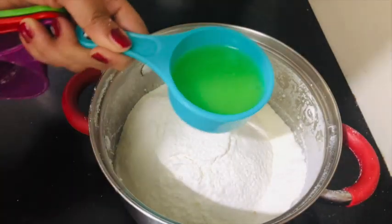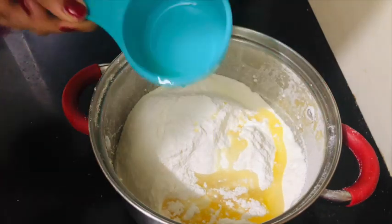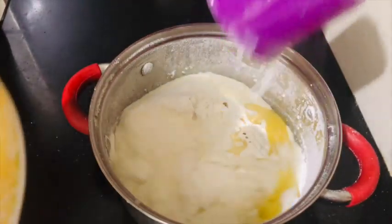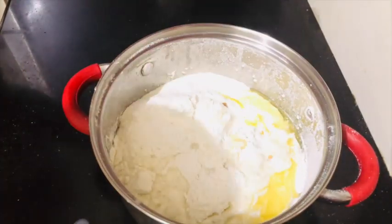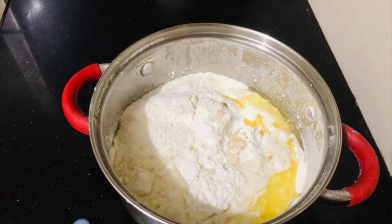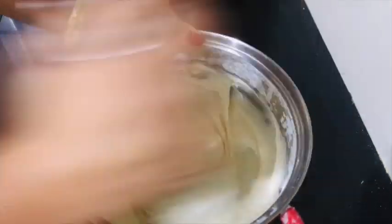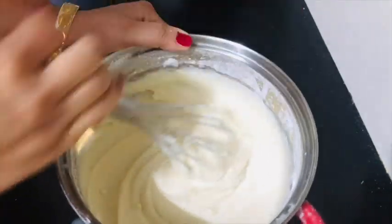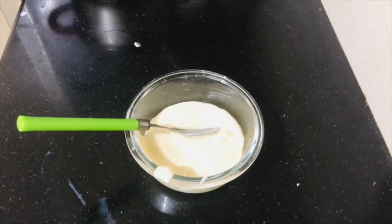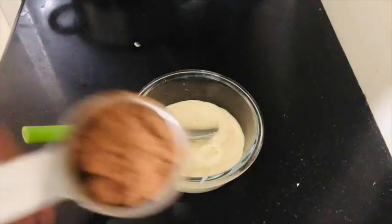I use half a cup of ghee, and this is a half cup of vanilla essence, and one cup of milk. Now we will mix it well. If you have an electric beater you can use it, or you can beat it well with your hands. We just need to mix the sugar and ghee together.